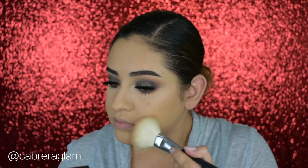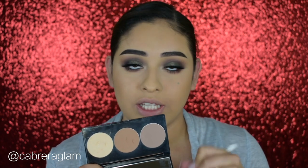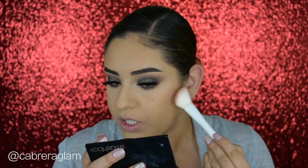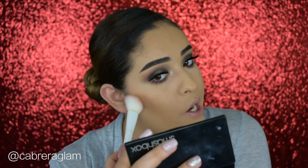For bronzer I'm taking the Milani Baked Bronzer in the shade Dolce on a Morphe M527 and applying it everywhere. Then I'm taking the Smashbox Contour Palette — the contour shade alone is too gray and looks pink on me, so I mix the contour shade and the bronze shade together for my perfect contour shade. I apply that with the Wet n Wild brush — it's an okay brush.